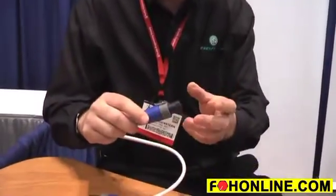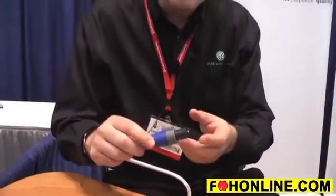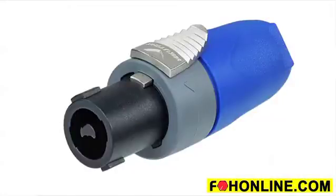The NL2FC Speakon connector has been around for a long time. Neutrik invented the Speakon connector. Over time we invented the FX series of connectors — our NL4FX, which is a four-pole connector that has done extremely well for us. And now we've taken everything that's really great about the NL4FX and brought it to the two-pole, plus one minus one connector.